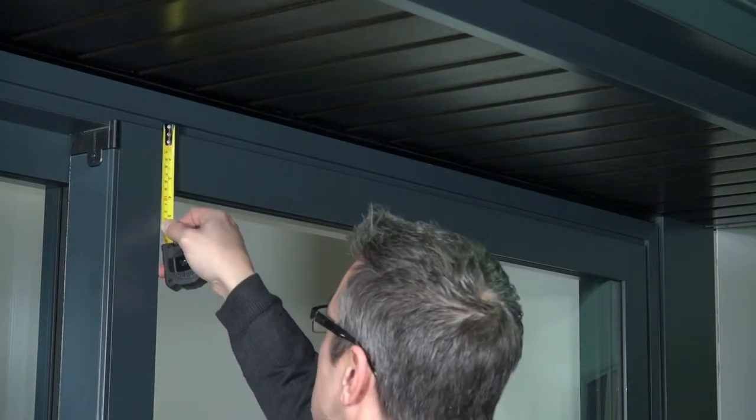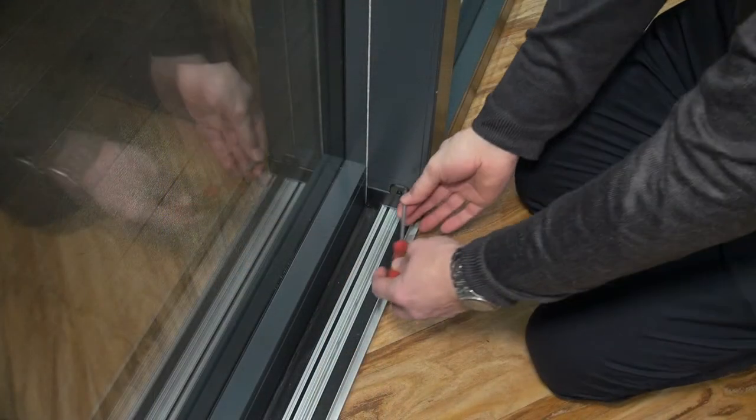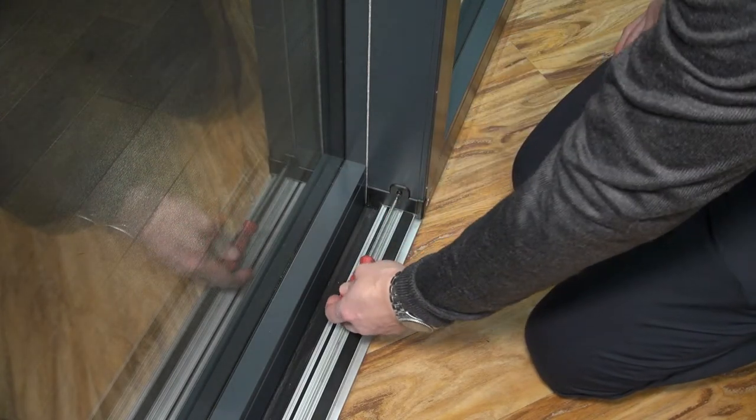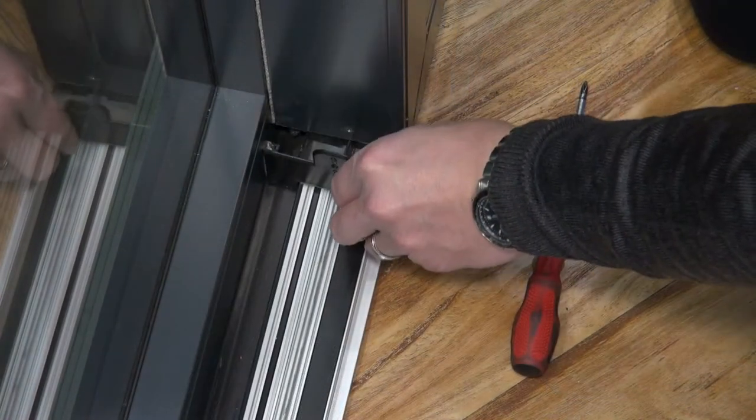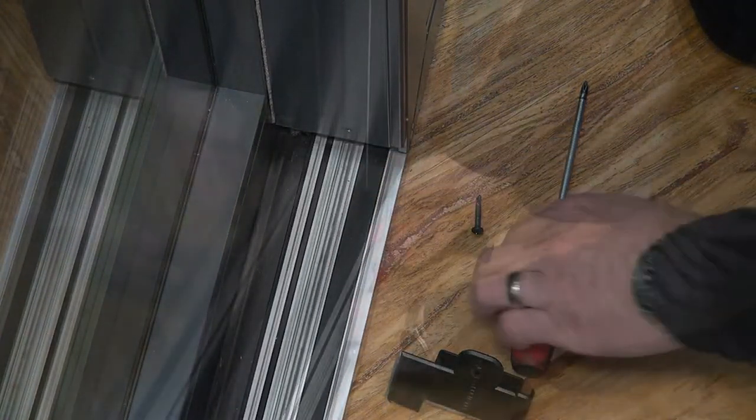If the door is sitting too high or too low, you can adjust the roller sets with a screwdriver. To do this, remove the screw and the interlock end cap at the bottom of the sliding door, then adjust the rollers as needed.